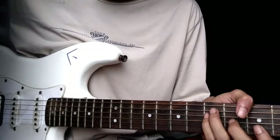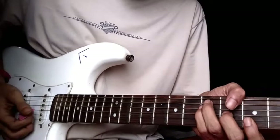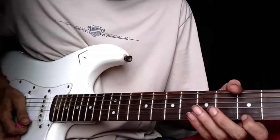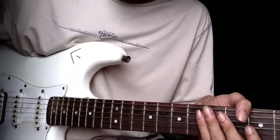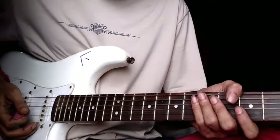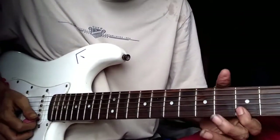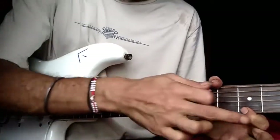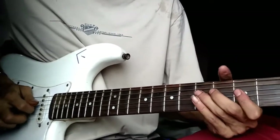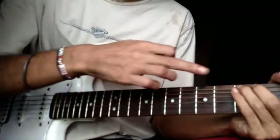Always end your solos on the keynote. Now, what do I mean by that? In the key of G, these are your G notes, also your key notes. So guys, always end your solo on these notes. It will sound awesome, believe me on that. I'll just show you an example. This is our keynote. This is our keynote. This is also our keynote.